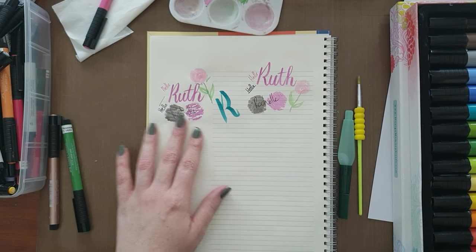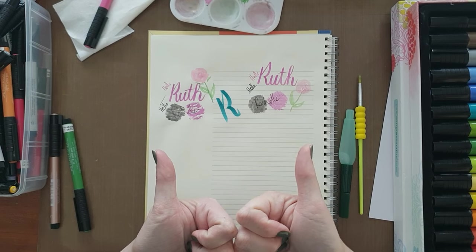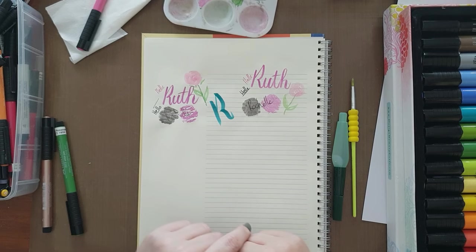Those are the big brush markers and the Pitt pens. Hope you found this helpful. Give this video a thumbs up and subscribe to the channel to get future updates. Thank you so much for watching!